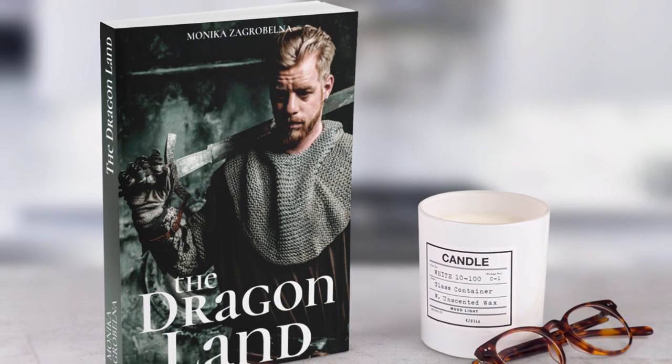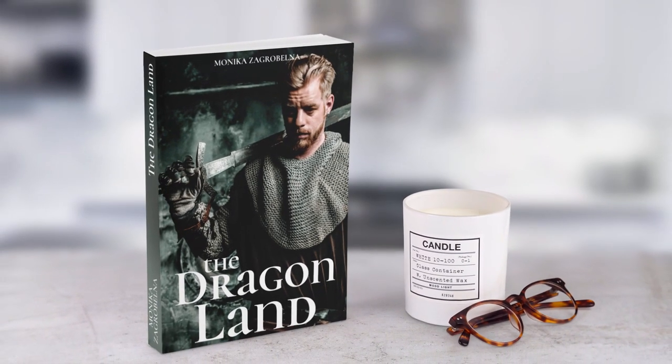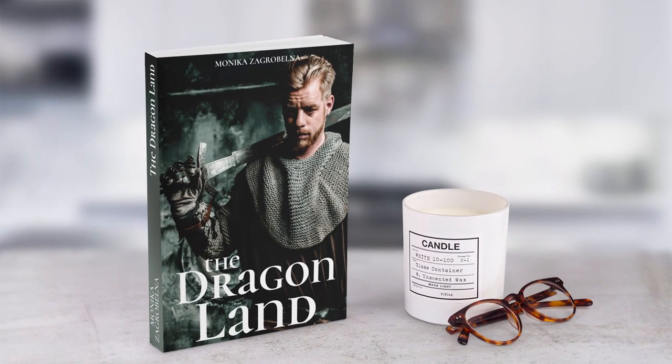Now you know how to make a book cover mockup without Photoshop. I hope you enjoyed this tutorial and thanks for watching.